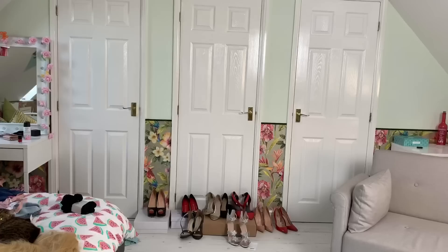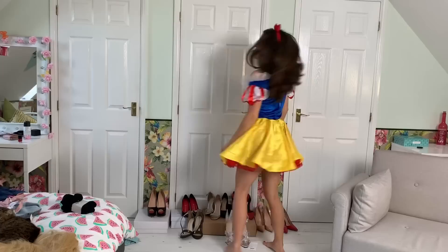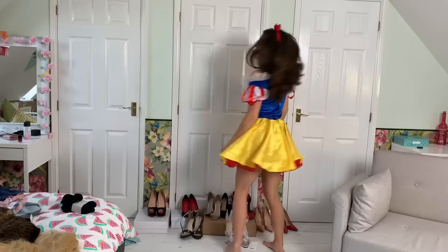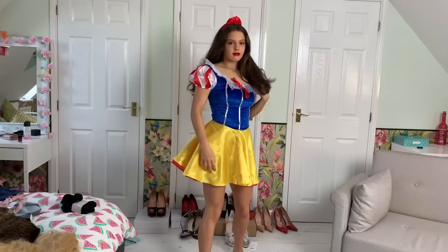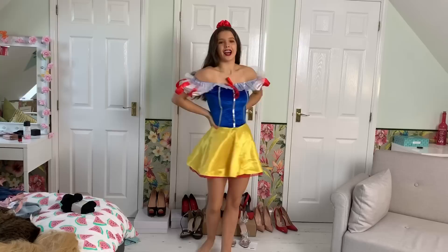This is what the outfit looks like all together — it's got this gorgeous red lace underneath the skirt. The skirt is this gorgeous yellow colored Snow White dress. I'll show you it with the sleeves — this is what the sleeves look like pulled up, and this is what the sleeves look like pulled down.